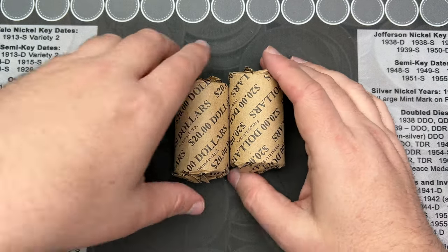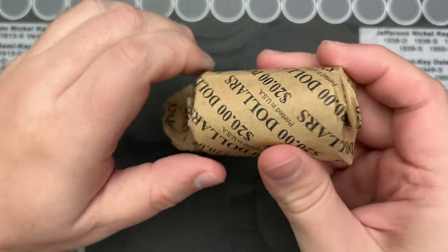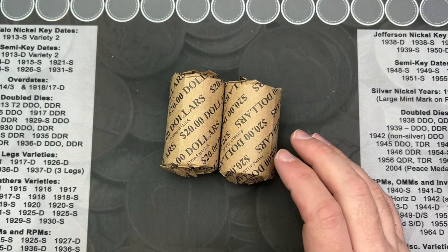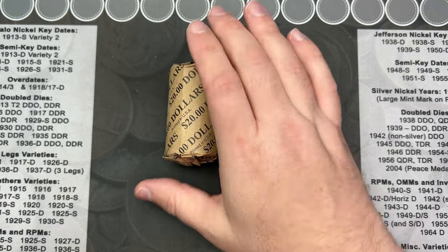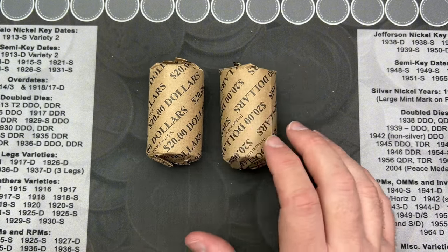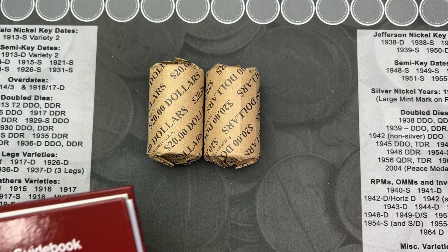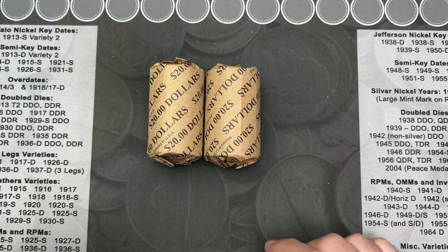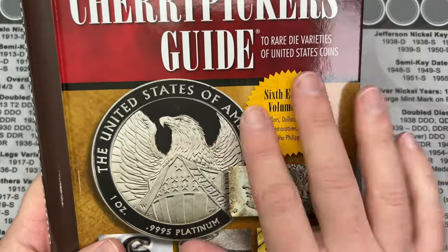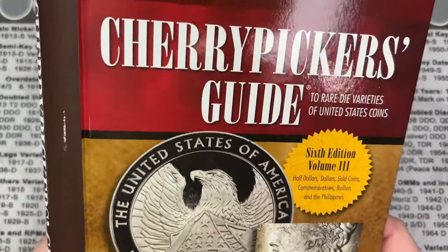Hello, welcome to what I think is going to be a fun video. I've got two rolls of Eisenhower dollar coins — I've never done an actual search through these. I got these from the coin shop; they had some Eisenhowers in rolls so I figured I might as well pick those up. I've got some websites pulled up to check for errors and varieties, and I've got a Cherry Picker's Guide here — the newly printed one I just got recently.